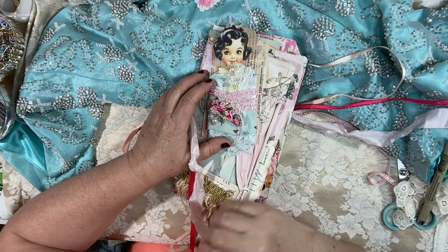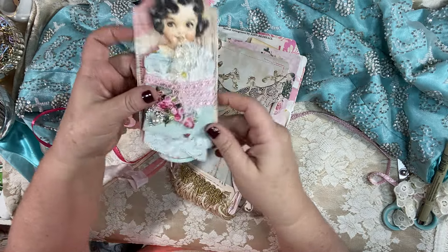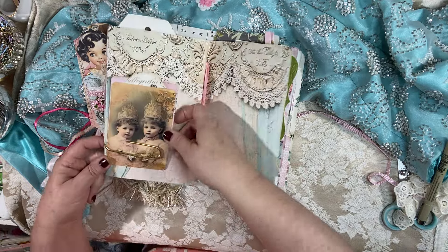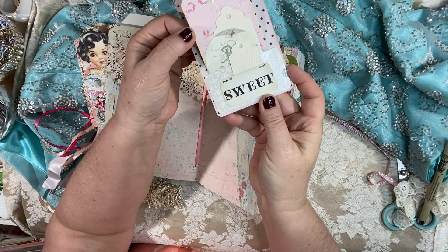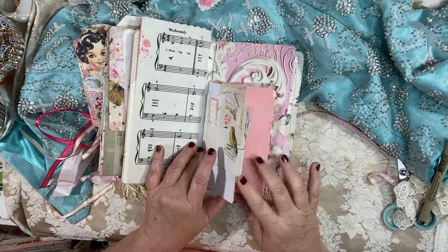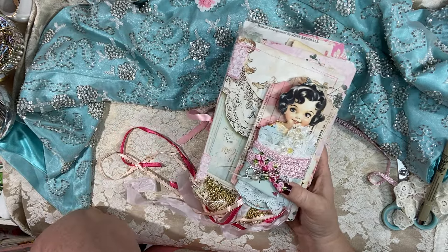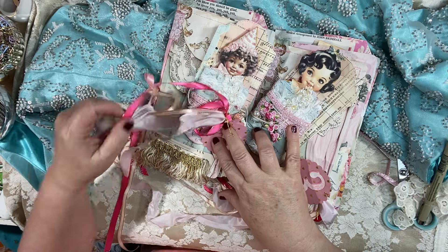Thank you everyone for watching — another huge thanks to Ann for my happy mail, I love it. You can see I used it right away! This is number three, and we have this gorgeous little cutie — absolutely adorable, love love love. Inside here are the cuties — like I said, they're all embossed with gold, they all have the tag and all the goodies on the back, ready to go, ready for a story. These are all in my Etsy shop right now. If you have any questions, don't hesitate to leave them down below.